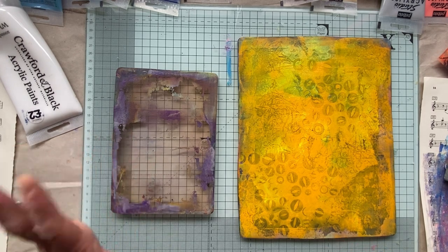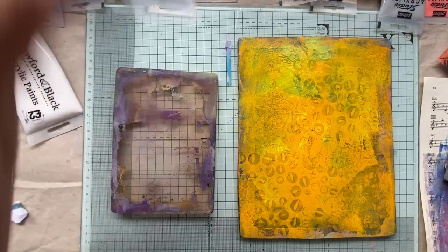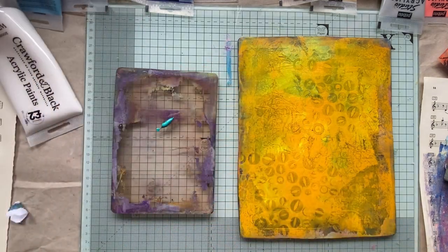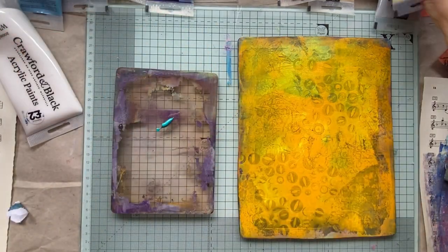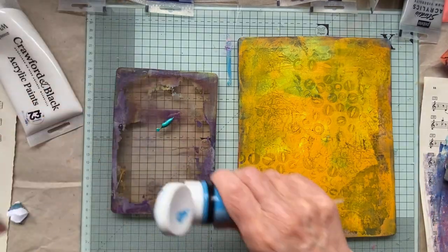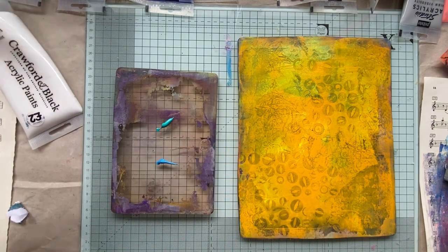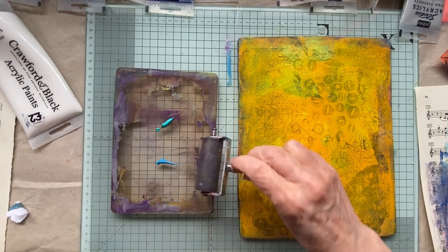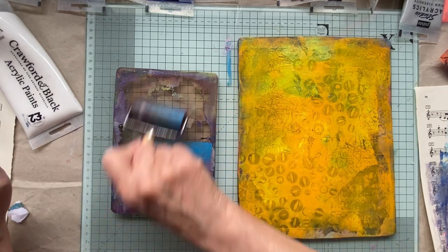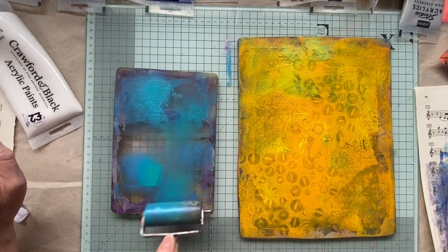Let's just carry on on this one. Let's put some green - not blue, it's not green or blue at all - the yellows. Just use what you've got guys, but make those, they're brilliant for just learning to see whether you actually like the jelly printing.